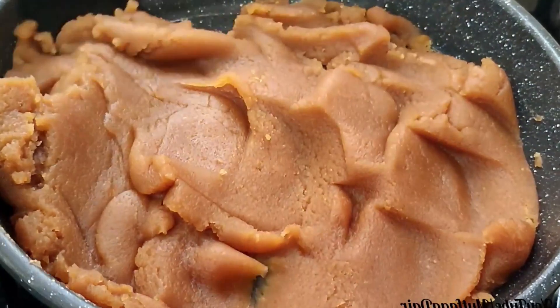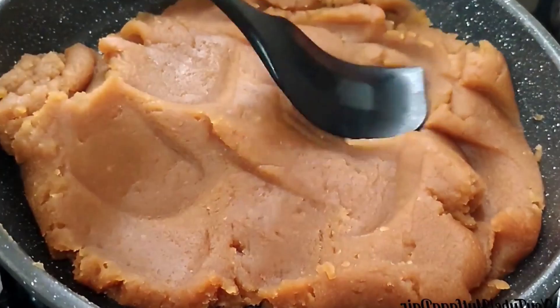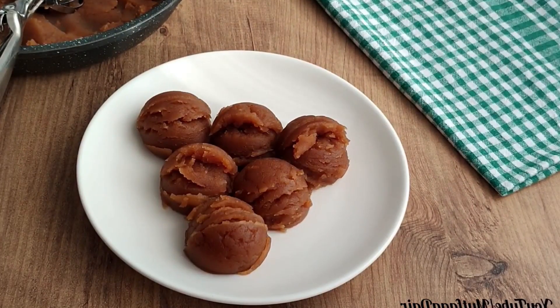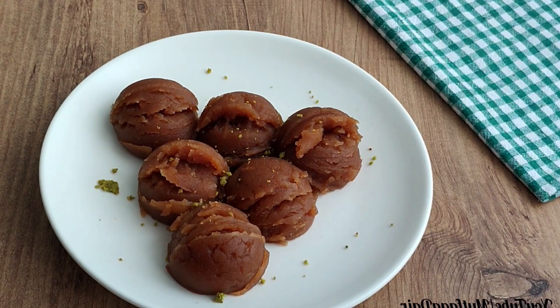After roasting, two more minutes of mixing will be enough. You can serve as you like — I used a tablespoon to scoop it like ice cream and decorated with some Antep pistachios. The color is great, and my room smells gorgeous.